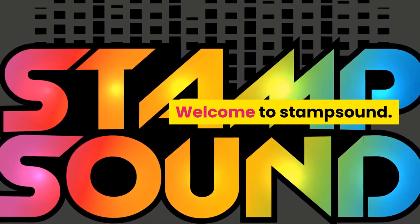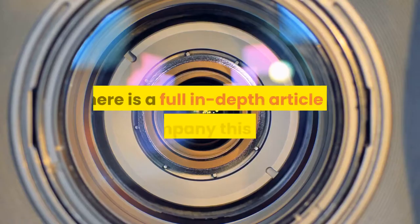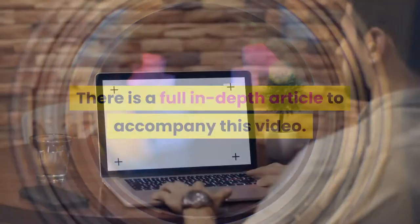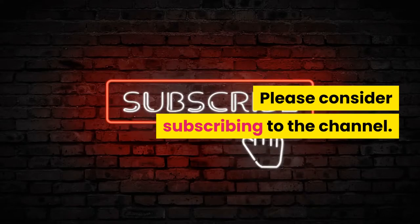Hi, welcome to Stamp Sound. In this video I am going to answer all the questions you may have about connecting a power amp to active speakers. There is a full in-depth article to accompany this video at stampsound.com. Please consider subscribing to the channel.